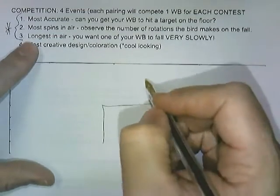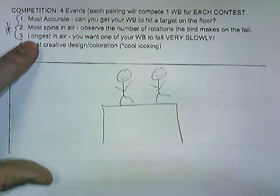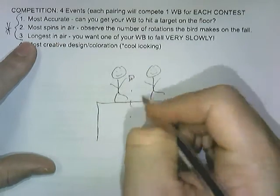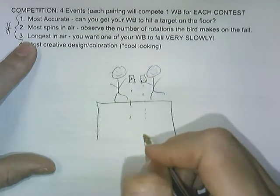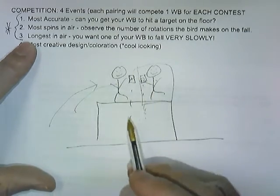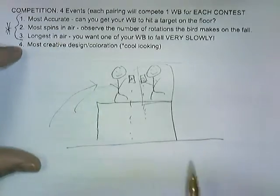You're also going to create a whirlybird that stays in the air the longest. You'll be competing one-on-one against somebody also on a table. Both drop from the same height, and the last one to hit the floor wins and stays. The winner stays until somebody beats them and we'll generally do a top three — you'll be awarded candy. Longest in the air requires a particular design that allows it to stay in the air for a long time.